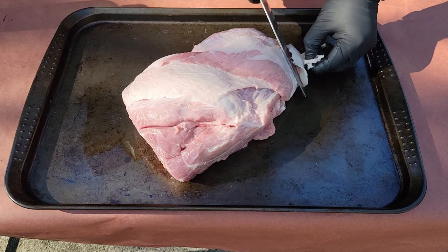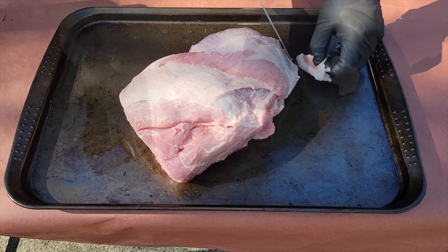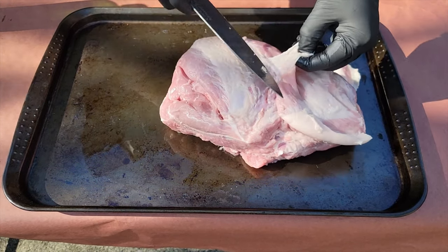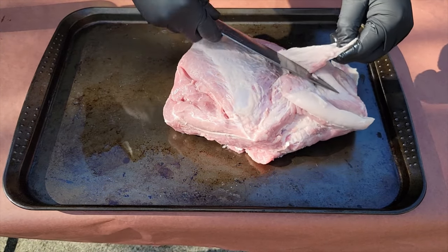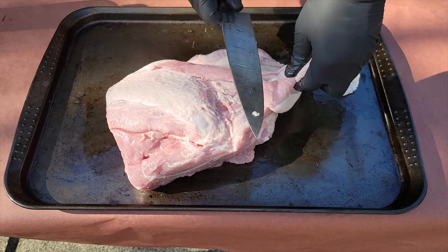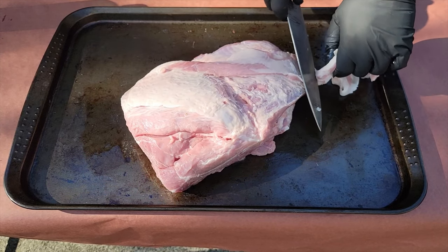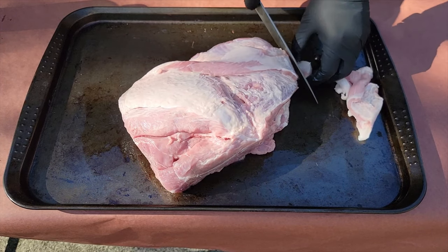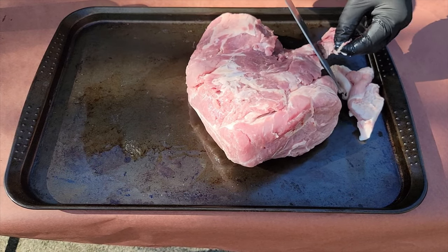With any meat that we're going to throw in the smoker on that pellet grill, we want to make sure that we are trimming that meat. We don't want any excess fat or excess meat that will make this cook unevenly, possibly burn, or not render down during the cooking process. Trim any excess off any meat you're going to be smoking.